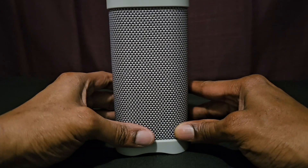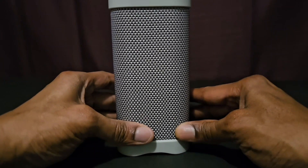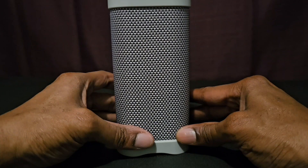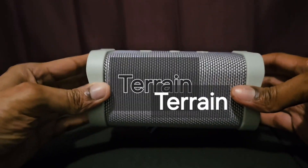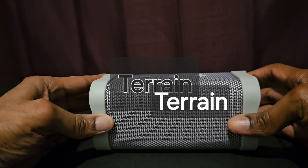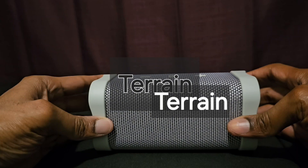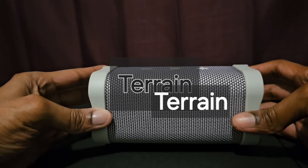This speaker is also great for walking. It gives you 14 hours of battery life, so all you have to do is pair it to your device. To pair it, just turn on the Bluetooth speaker — it will automatically go into pairing mode. Then on your device, find the name 'Terrain,' click on it, and the Bluetooth speaker will pair to your device and you'll be good to go.